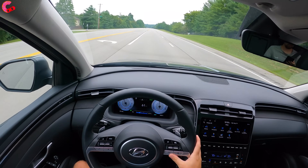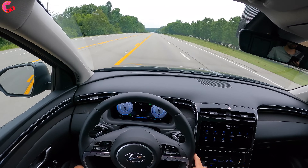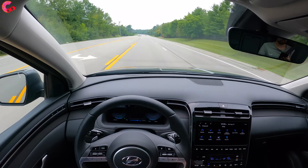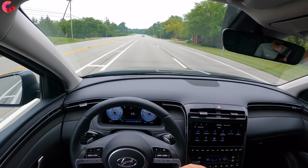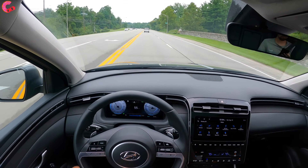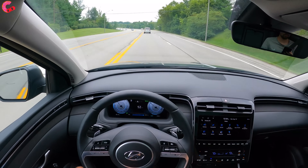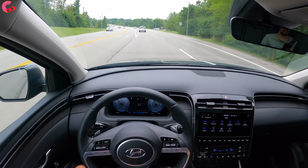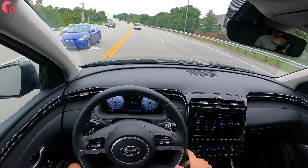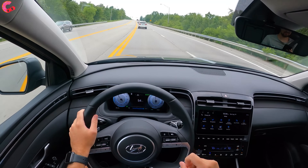They also have this button right here — that is kind of the steering assist. Now that we're on a highway road I'll demo this for you. It basically does most of the steering for you; you do still have to keep your hands on the wheel. It's combined with the adaptive cruise control system in a system called Highway Drive Assist. As you can see, it's doing a lot of the steering for me. As we go around this corner, you can see I'm really not steering at all — just having my hand on the bottom of the wheel for demonstration purposes. That's a pretty handy system, especially on road trips.